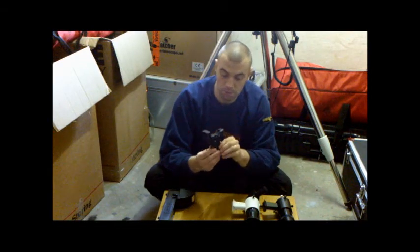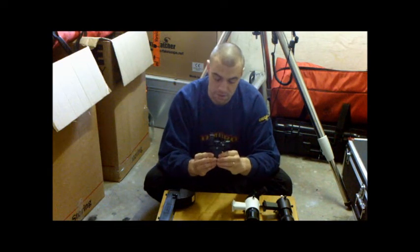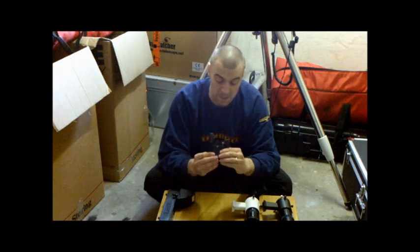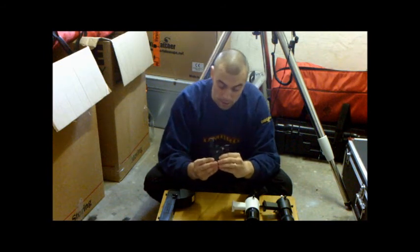There's no magnification on this device, but the good thing about it is it gives you an upright image — not upside down — and that makes life easier to line up.